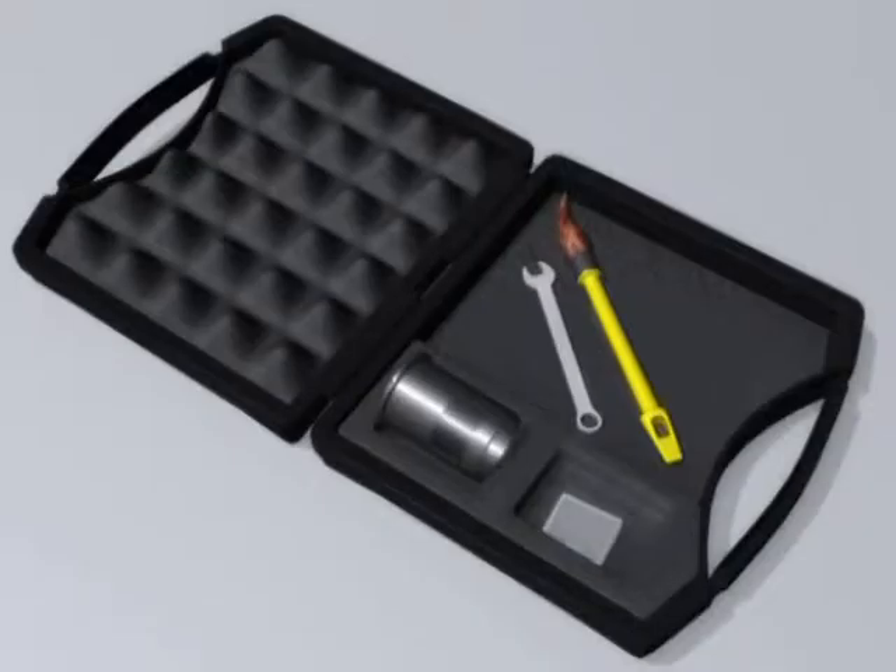Place the sample cell you have removed into the accessory kit for safekeeping. There are two square holes cut into the foam padding for the storage of additional sample cells.